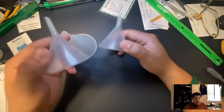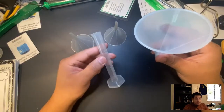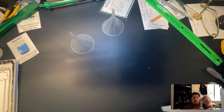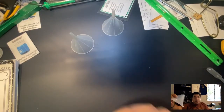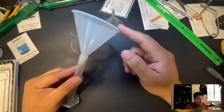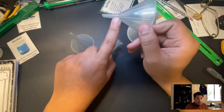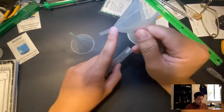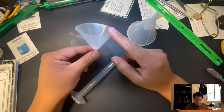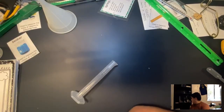Next we have a funnel. Funnels are used to guide liquids from a small opening into a bigger one so you won't spill anything. There are also glass funnels, but I don't have any. This one has a longer mouth or straw. This is called a funnel.